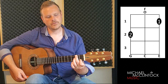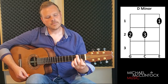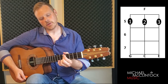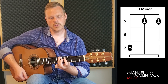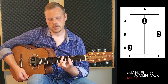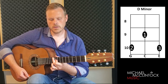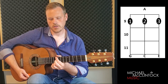So I think of it like this: one, two, and three, four — one, two, and three, four. On, off, one — two, and three, four — one, two, and three, four — one, two, and three, four. On, off, one — two, and three, four — one, two, and three, four.